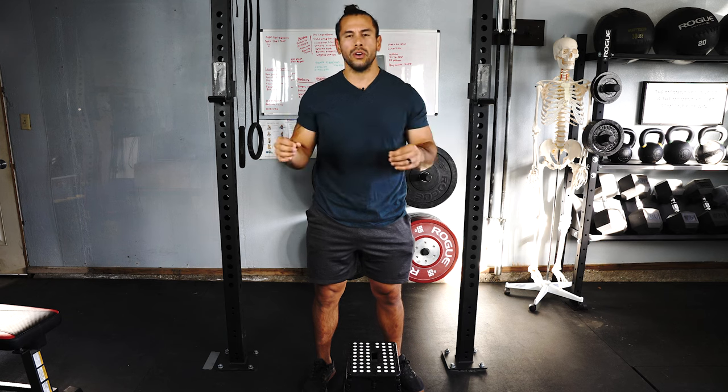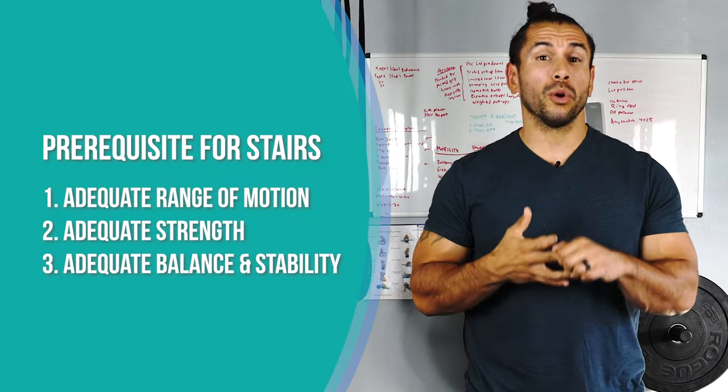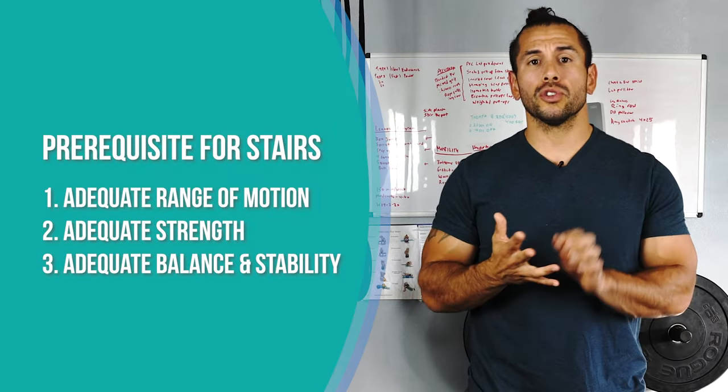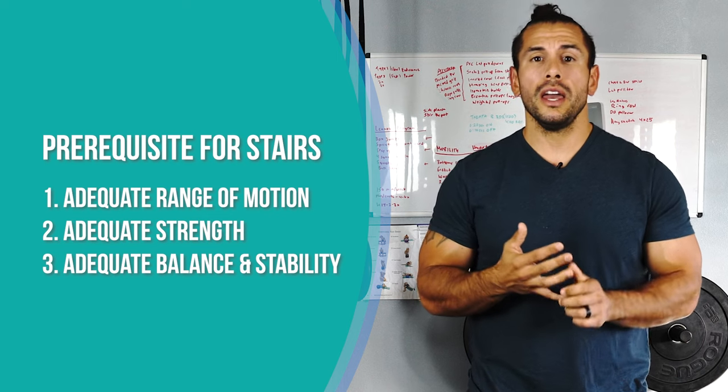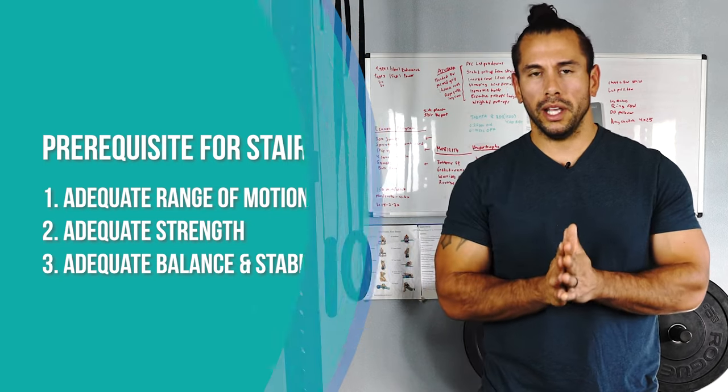People want to be very independent and don't want to have to grab on to any rail or wall — they want to feel the confidence to go up and have that stability on one leg. So today we're going to talk about three concepts: number one, having the proper range of motion; number two, having the proper strength; and number three, having the proper coordination and balance to be able to go on one leg.